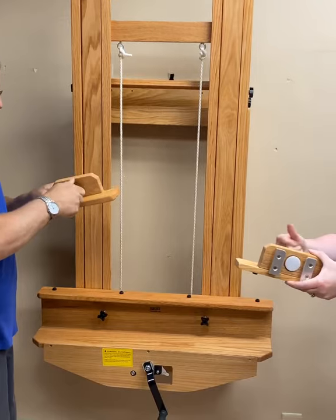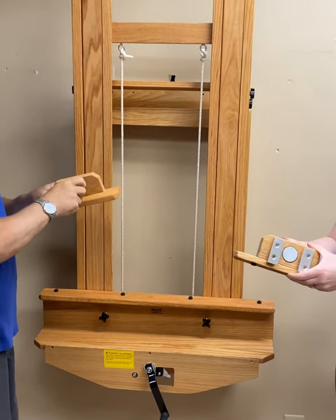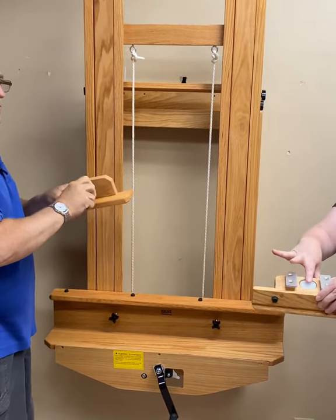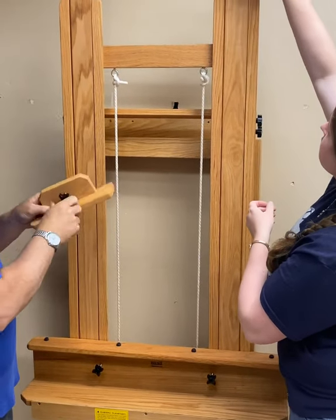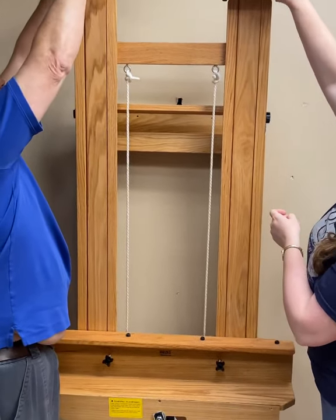It is time to add your top canvas holders. There are two for this easel. Before putting them into position, make sure that you have completely loosened the elevator bolts and slide them over the top of the mast.